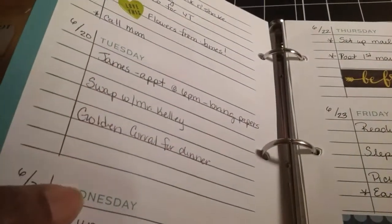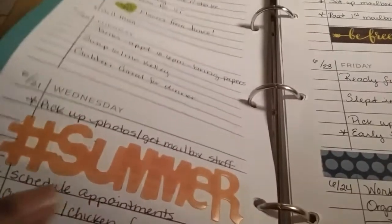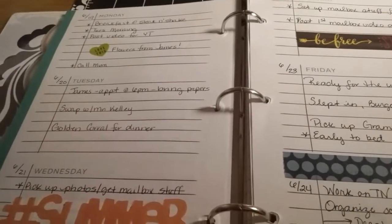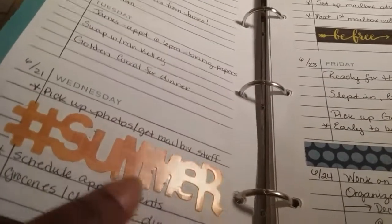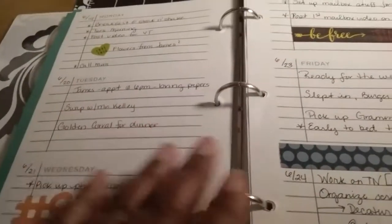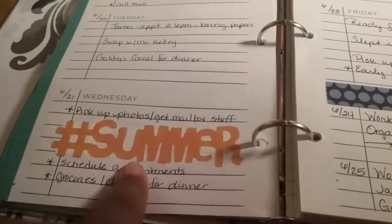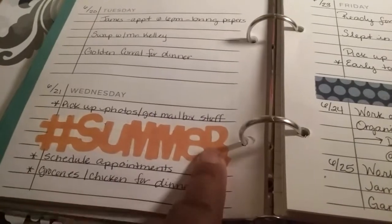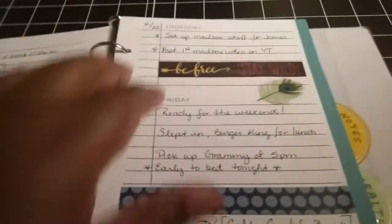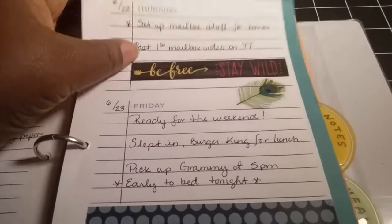As you can tell, my planner is used for planning but it's also kind of like memory keeping as well — just without photos. I probably won't have any actual photos in here, but I do want to remember little things. This is the first day of summer — I put this ephemera piece here to denote it, and then some more of that washi tape. This is the next weekend.